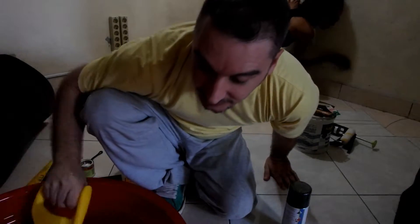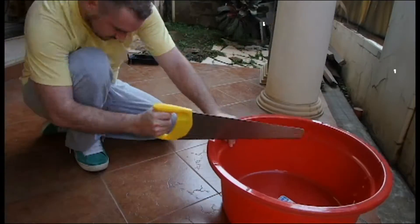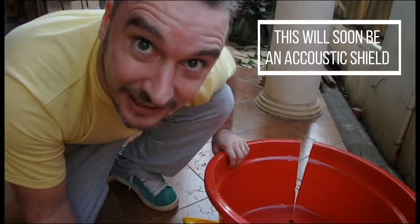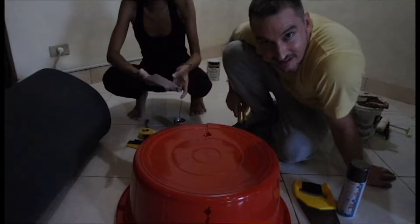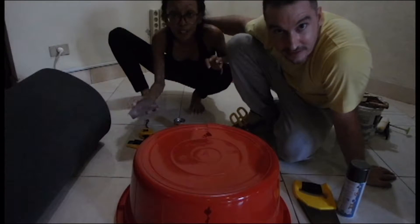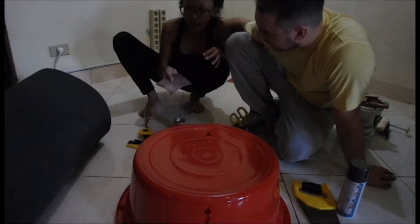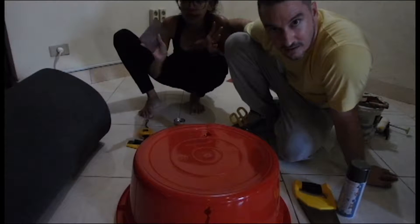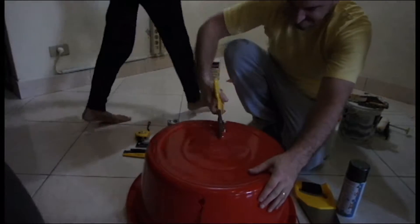I'm gonna do this outside because it's gonna get plastic sawdust everywhere, so I'll be back. I think that's it, let's go back inside. What are you doing, Yayoi? Trying to make the wall smoother with the sandpaper, because I'm going to paint the wall for our new little working space.